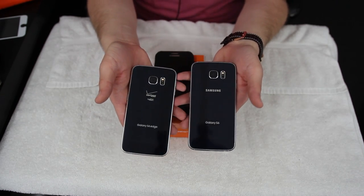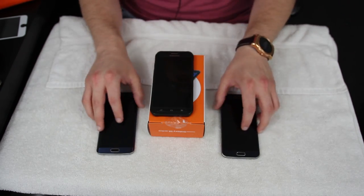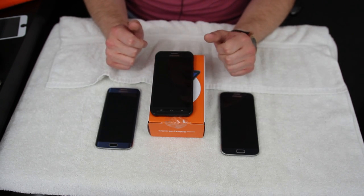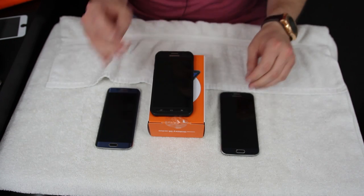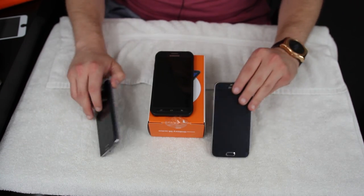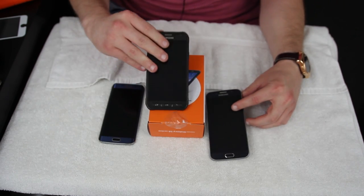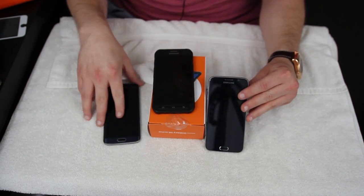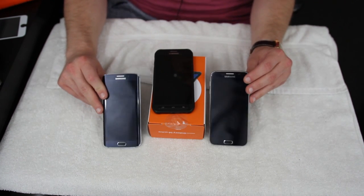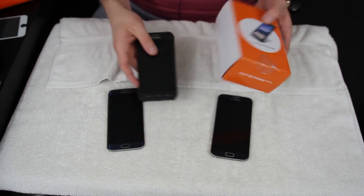Because the S6 Active has a lot in common with both of those phones, I'm not going to cover everything again. Instead, I'm going to focus on what is different about the S6 Active, whether it's better or worse, and give you a breakdown of who each of these three phones — the S6 Active, the regular S6, and the S6 Edge — is for depending on what you're looking for in a smartphone.